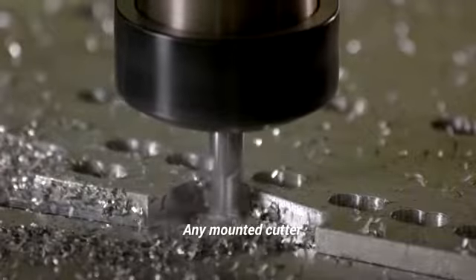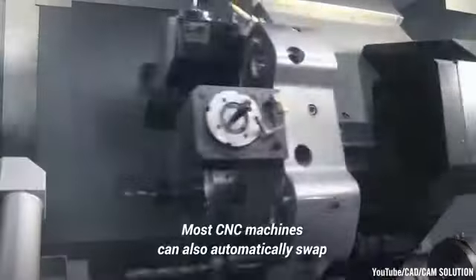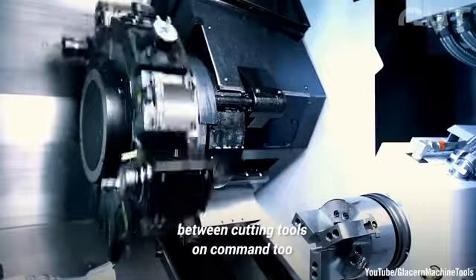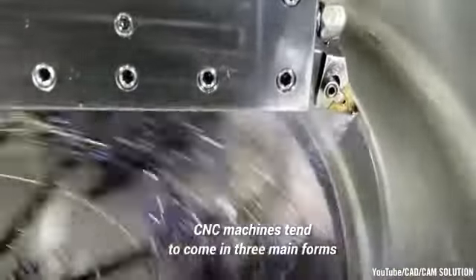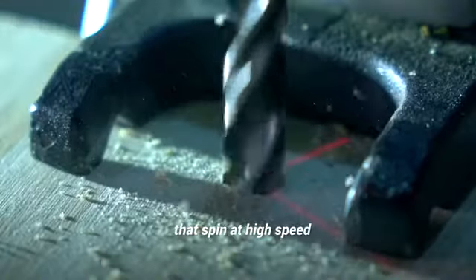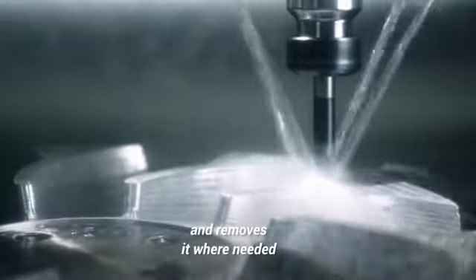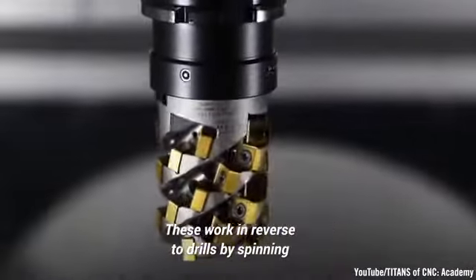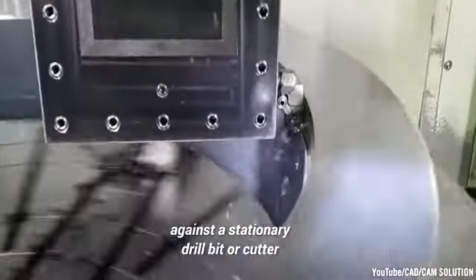Any mounted cutter will then carve through a specific material and create an intended shape. Most CNC machines can also automatically swap between cutting tools on command. CNC machines tend to come in three main forms. The first uses basic drill bits that spin at high speed, make contact with the stock material, and remove it where needed. The next type is lathes, which work in reverse to drills by spinning the stock material and cutting off material against a stationary drill bit or cutter.